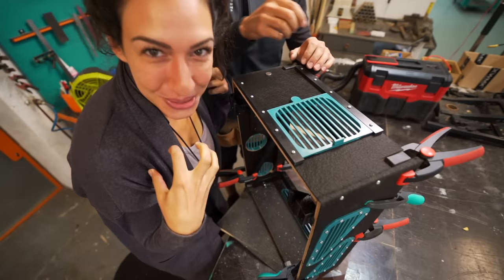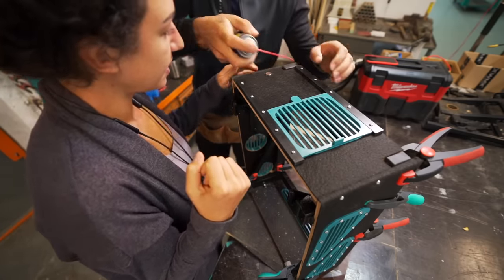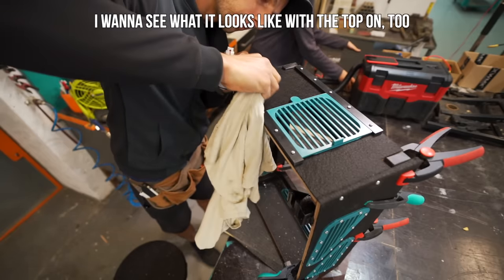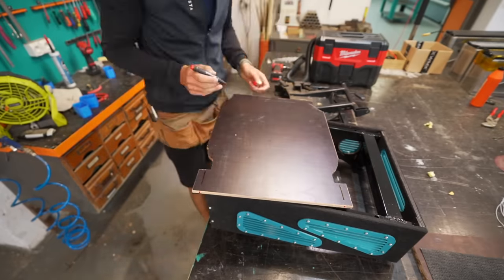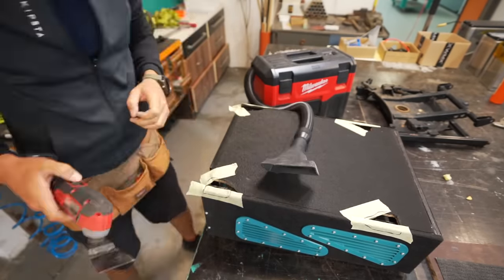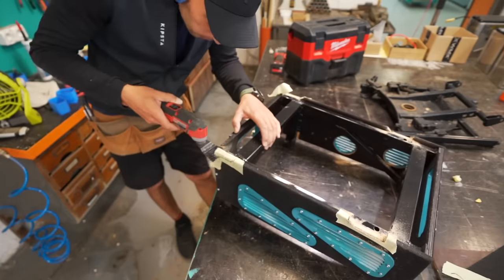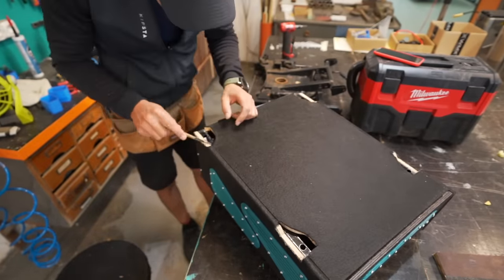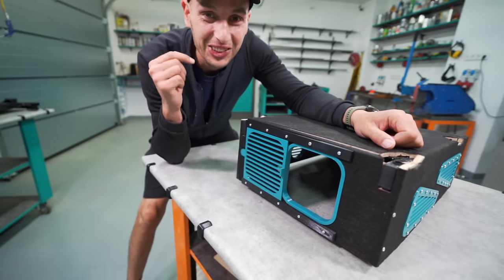It is pretty sick, right? That is just so cute. How it catches — wow. I still think it looks good. I want to see what it looks like with the top on too.